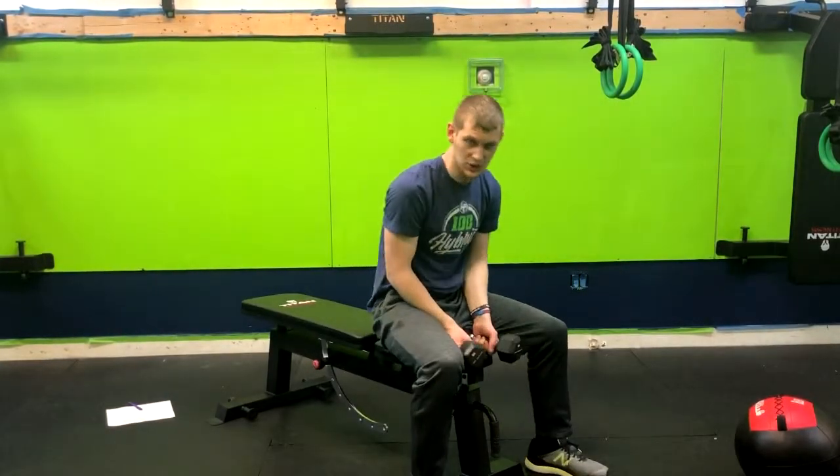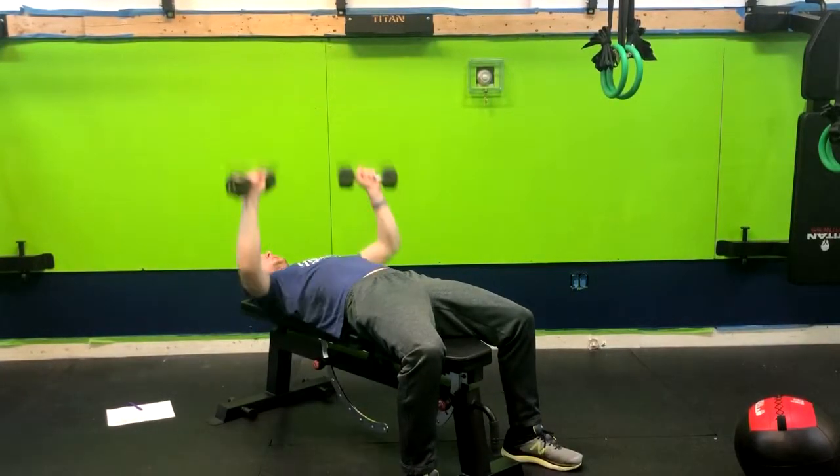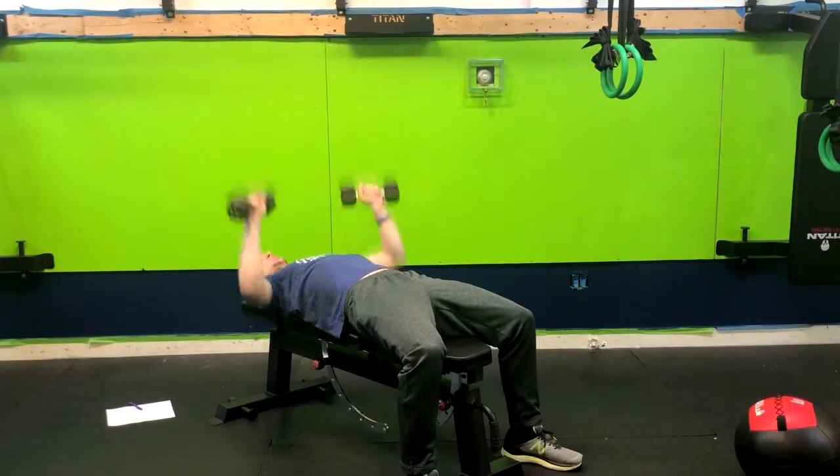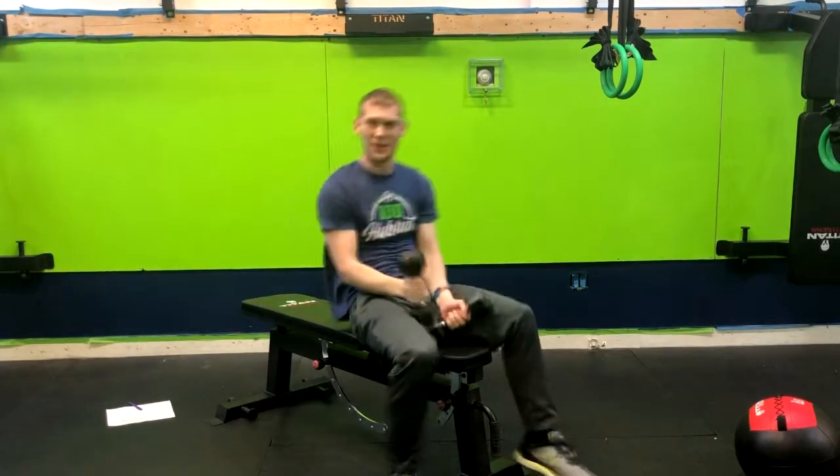I'm going to do a few more repetitions just to give you an example. And that is how you do a dumbbell bench press.